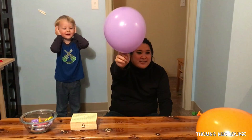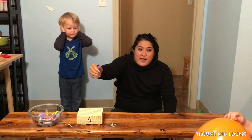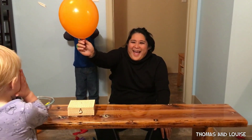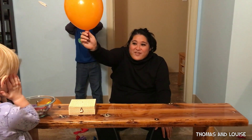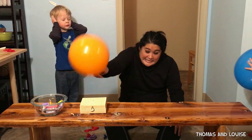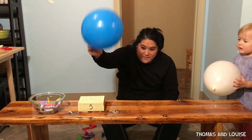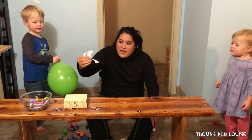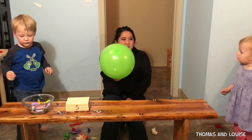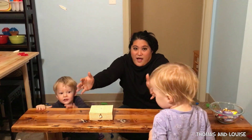I got you in the face. Yeah. What color is this? Red. Purple. Red. Okay, here we go. Nothing. Here we go. Ready? All right. Cover your ears. Cover your ears. Good job. Okay. All right. This is our last balloon. What color is this, guys? Green. Green. Ready? Oh, nothing.